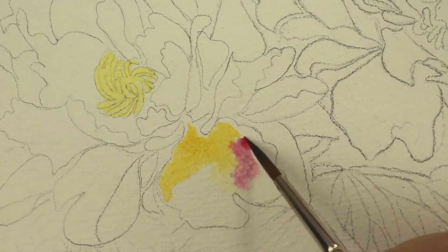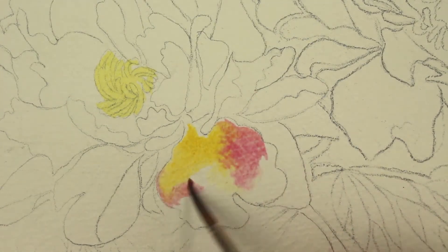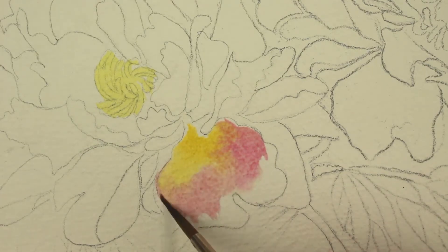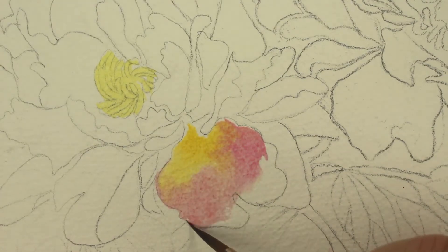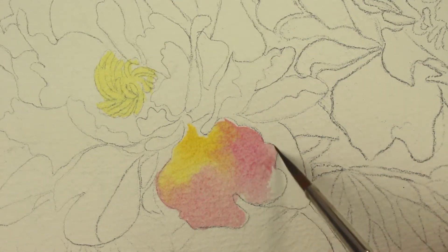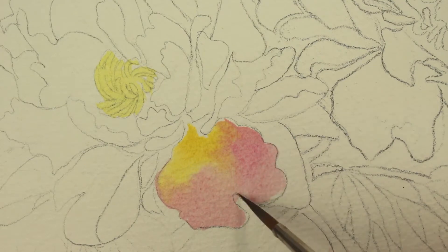On this petal I've got the New Gamboge — I put that down first, and now I'm going with the rose color. I'm coming back in and letting them mix and mingle and bleed together in the middle. And I'm just going to pull the rose all the way to the tip of the petals.